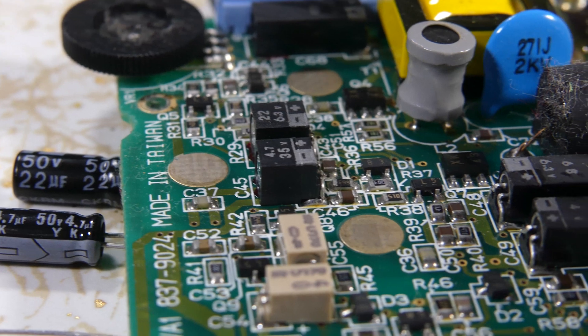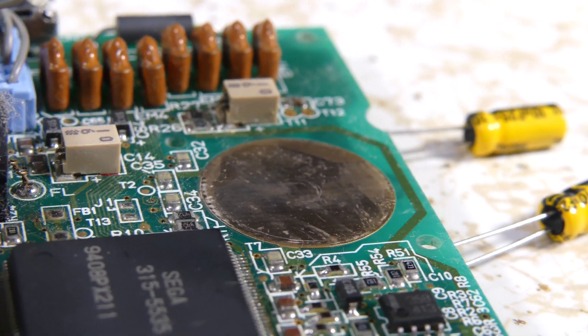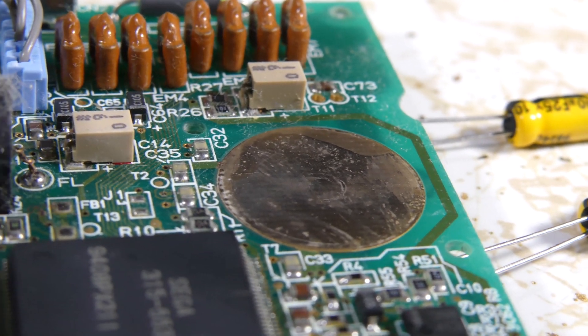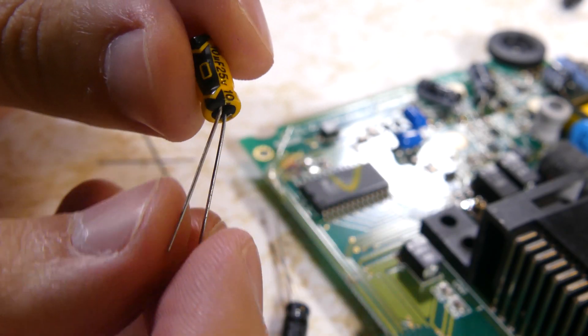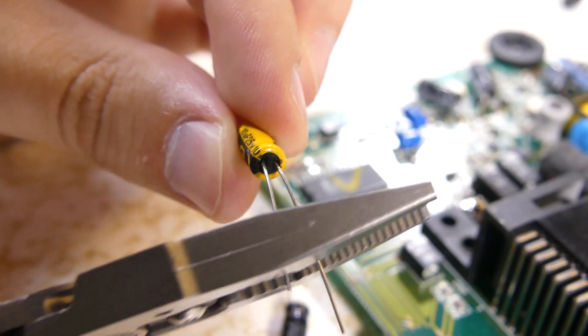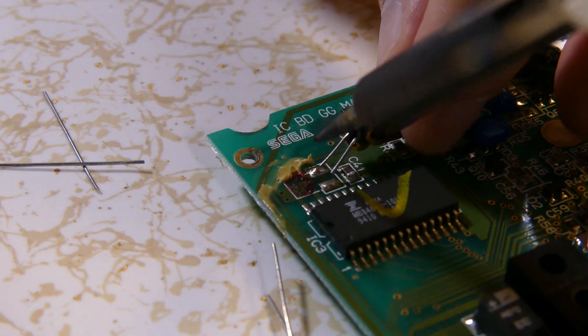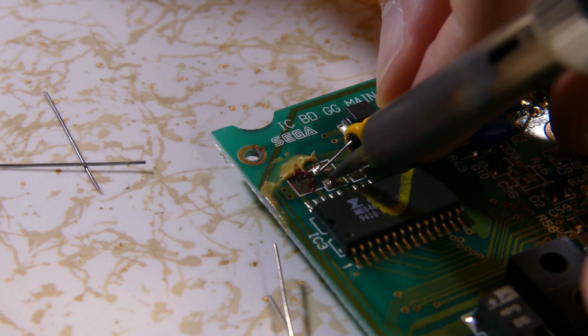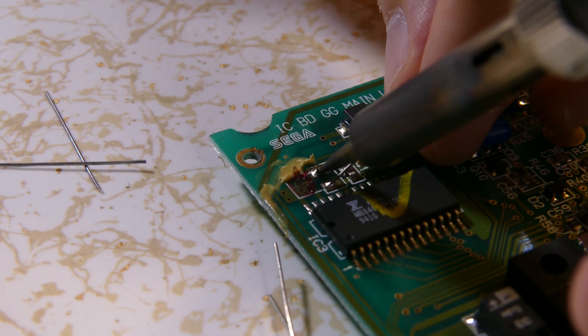Now as we begin to solder the new capacitors in place, remember to keep polarity in mind. When soldering on new ones, also make sure that none overlap the copper pads on the motherboard — those are contact points between the board and the back casing for some rigidity behind the buttons. The system won't close up properly if anything's in the way. For the motherboard, bend down the lead so the capacitor can lay flat. Snip off excess wire from the leads, but not too much. Apply heat to the contact pad and first lead with the iron, add solder — you'll need at least a little bit — and then solder on the other lead.